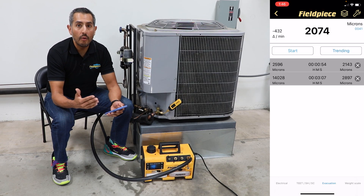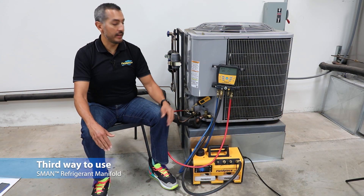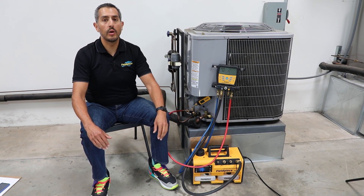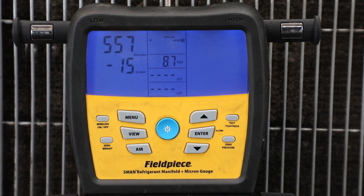The MG44 is the newest addition to the Joblink family. The third way to use the vacuum gauge is directly with the S-Man refrigerant manifold. The MG44 will wirelessly transmit its micron reading to the display of the S-Man.